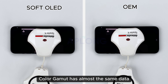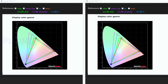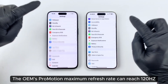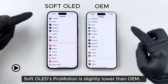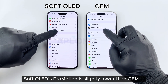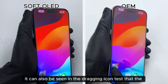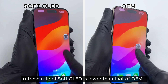Color gamut has almost the same data and can reach 120%. Soft OLED's ProMotion refresh rate is slightly lower than OEM. It can also be seen in the dragging icon test that the refresh rate of soft OLED is lower than that of OEM.